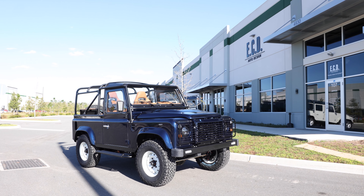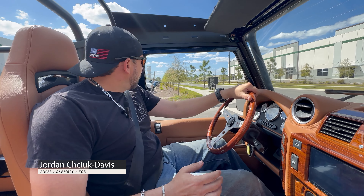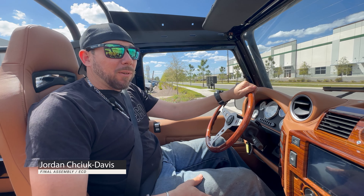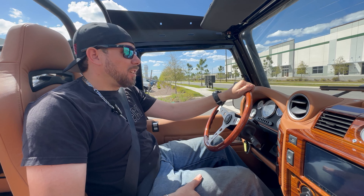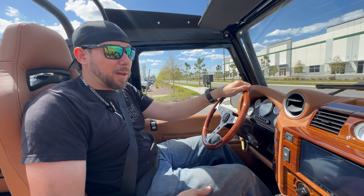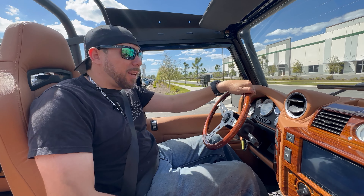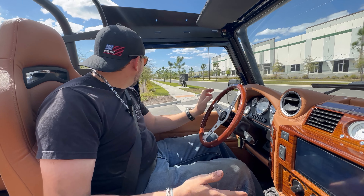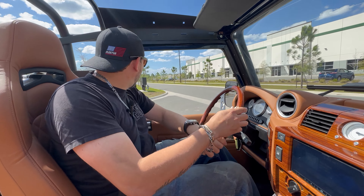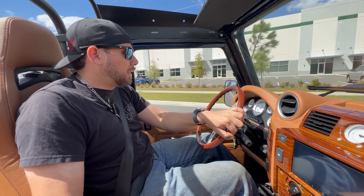Today we're driving our latest build off the line, which is an LS3-powered D90. We're going to take it around for a little bit of a cruise, just listen to it. It is a convertible so it's going to have outside noise, but it gives us a good opportunity to figure out if there's anything we need to look at and what we need to fix or adjust to make this a proper ECD build.